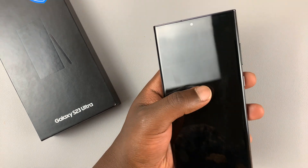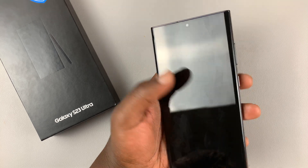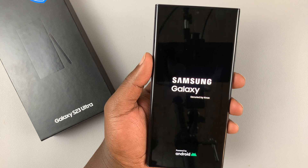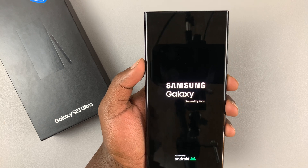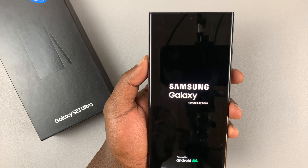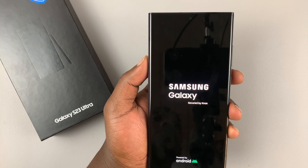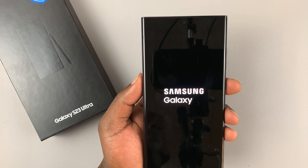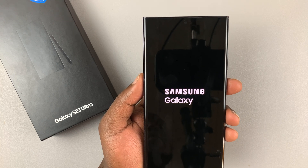Currently the phone is off, as you can see. You can go ahead and restart it normally, or sometimes it might restart automatically. It depends on how long you held after the screen went off. For me, it came on before I pressed the power button, which means it's an actual full force restart.